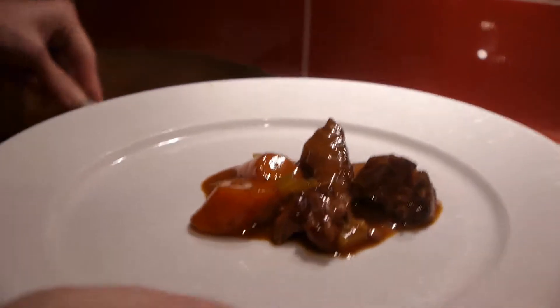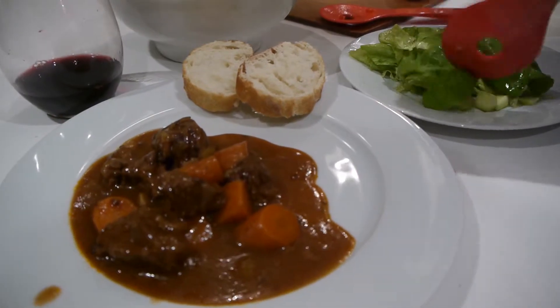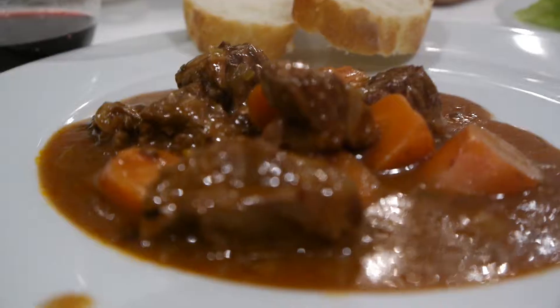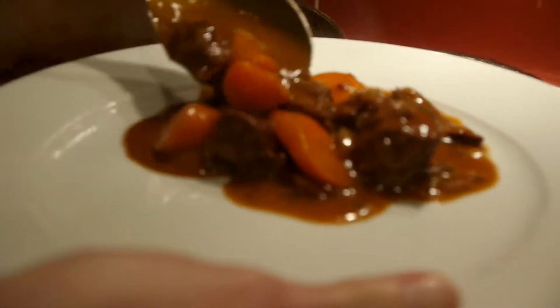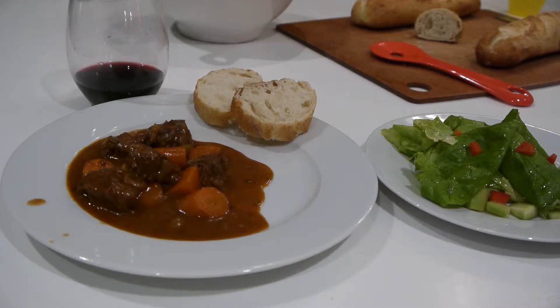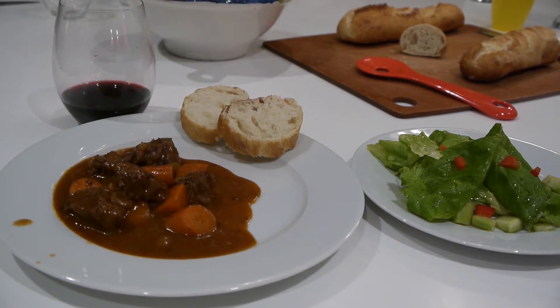To serve this stew there are lots of options: mashed potatoes, small new potatoes with the skin on, egg noodles, a green salad with a nice crusty bread. You could also transfer the stew into a baking dish, put a puff pastry on top, and put it back in the oven at around 350–375 for 20–30 minutes until the puff pastry is golden. That makes a very nice variation.